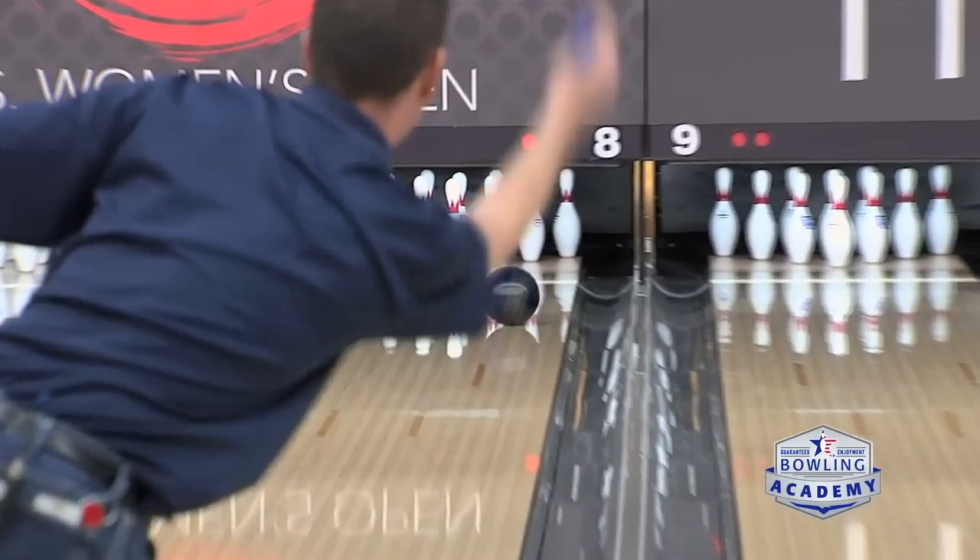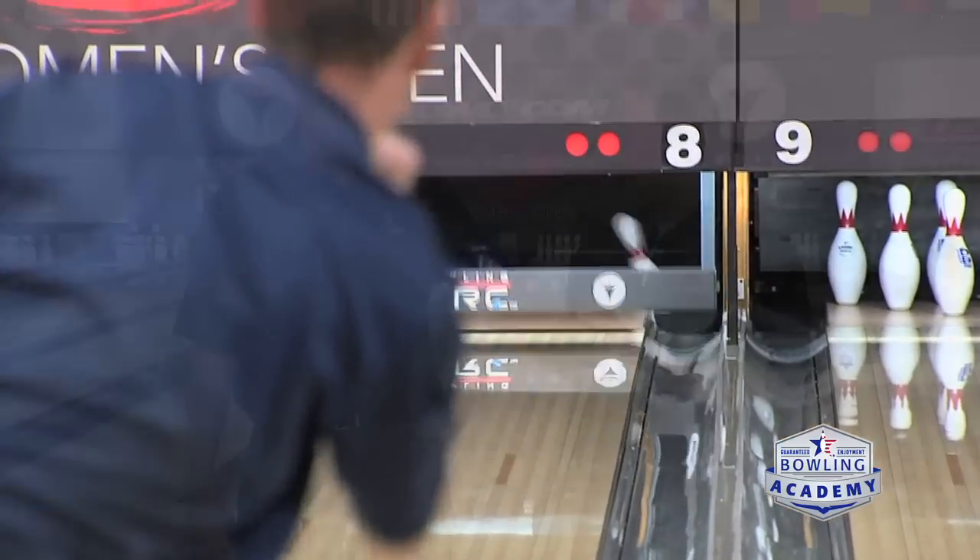It looks like you got a really good reaction to the pocket. The scenario we're talking about here is if we're going to have you bowl in the next lane and give you an example of what you may be competing on in this week's tournament coming up, so I'm going to ask you to move over to the next lane. We're going to go from a 34-foot pattern to a 44-foot pattern now, and we're going to plan on packing a bag for that event.